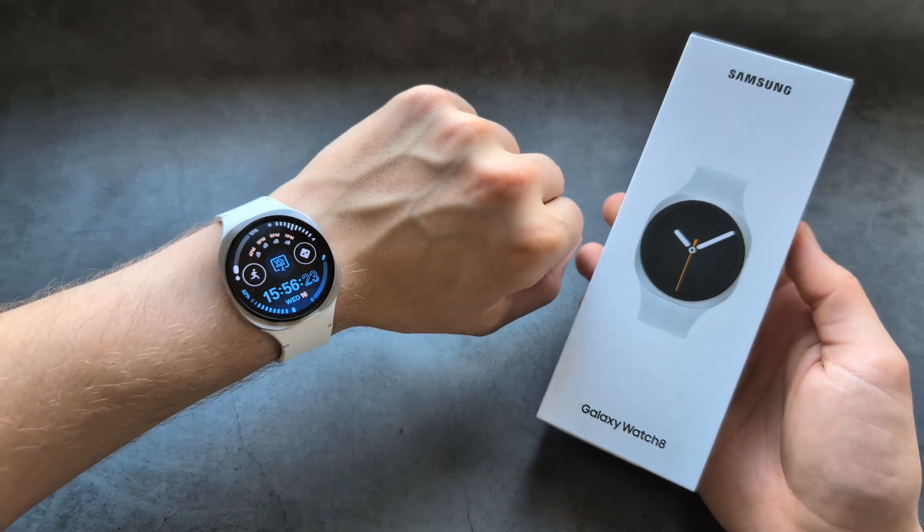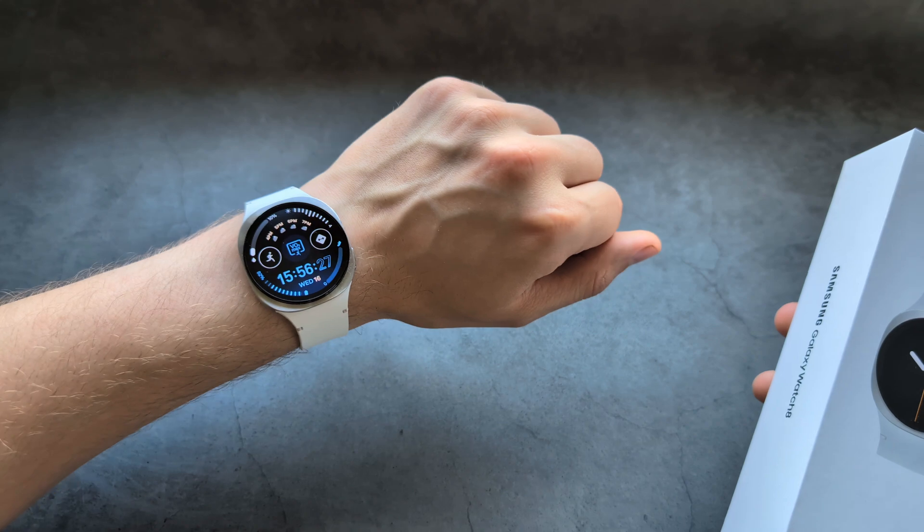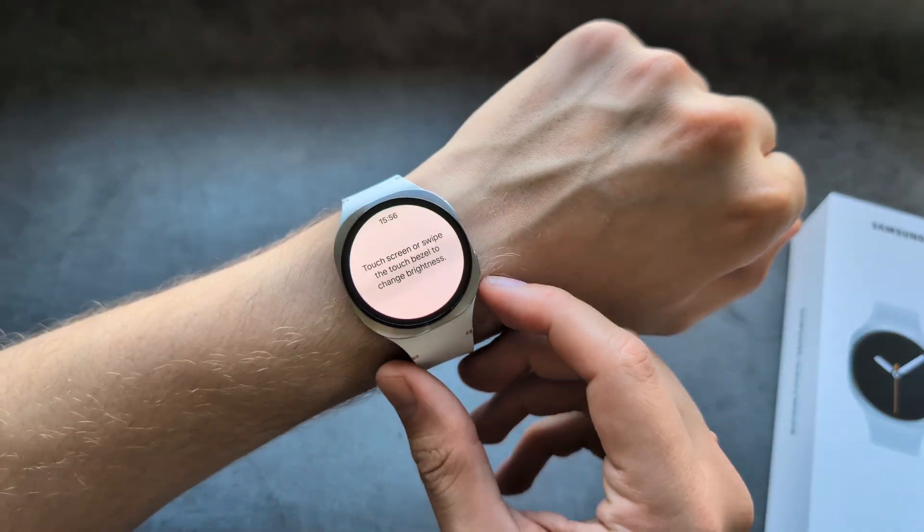Let me show you how to enable and use gestures on your Samsung Galaxy Watch 8. For example, if I do the knock-knock on this watch, I can easily launch my flashlight. How cool is that?